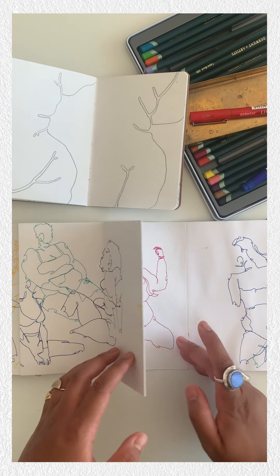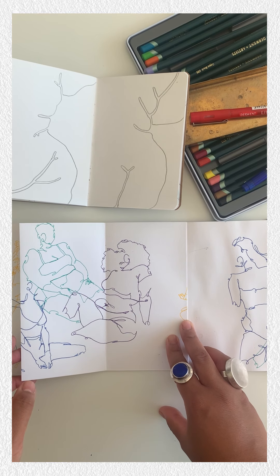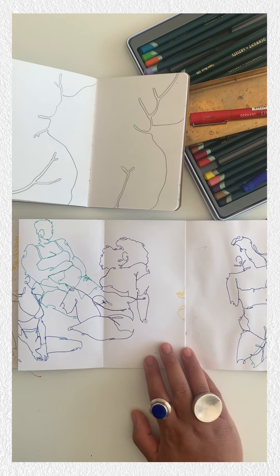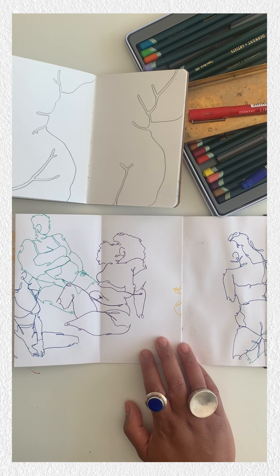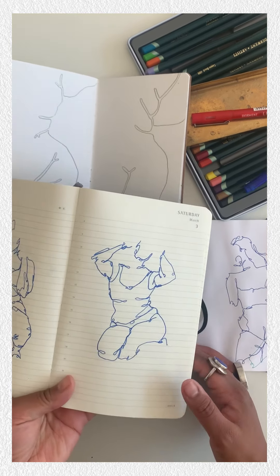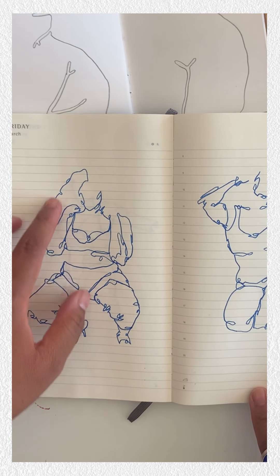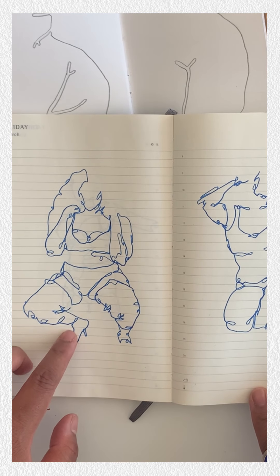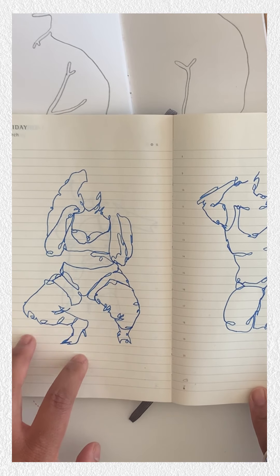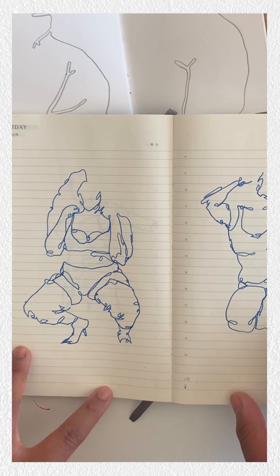Over time my style has developed over the years. I wouldn't quite say that it has changed — I'd say it's honed much more. For example, this is a much earlier sketchbook where a lot of the curves and curling of my pen are much more in there. There's a lot more detail in these drawings.